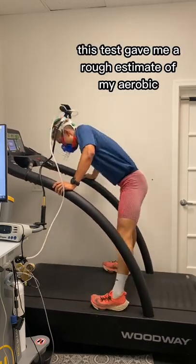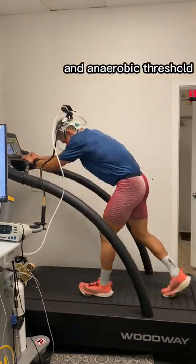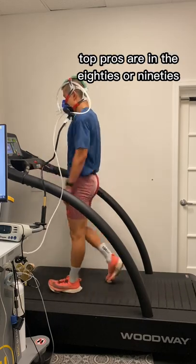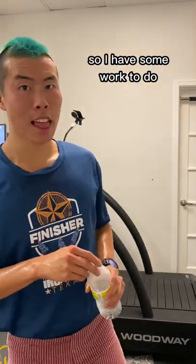This test gave me a rough estimate of my aerobic and anaerobic threshold heart rate, max heart rate, and my VO2 max. Top pros are in the 80s or 90s, so I have some work to do.